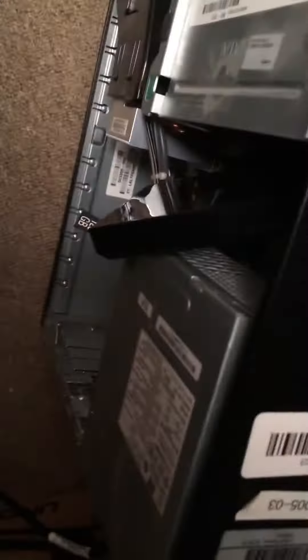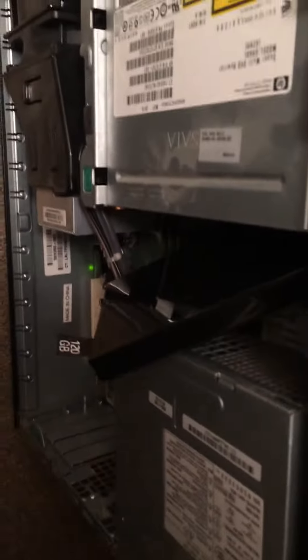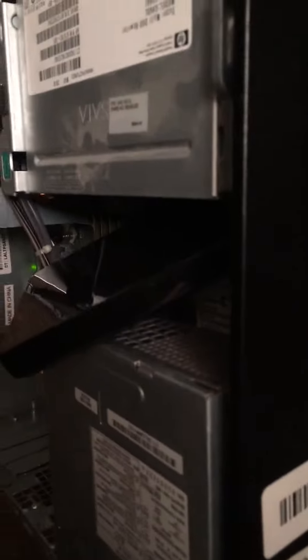Hey guys, today we have had to deal with a PC. As you see, there is a hard drive behind this Xbox 360 hard drive that I have purchased. My school is giving away free desktops, but they have this chrome stuff on it, so that hard drive is infected with chrome.